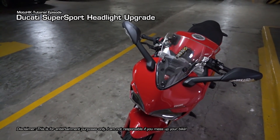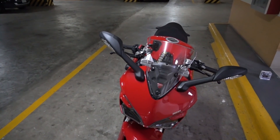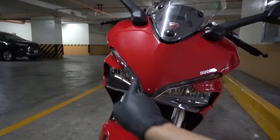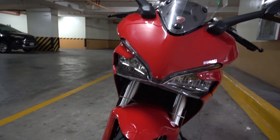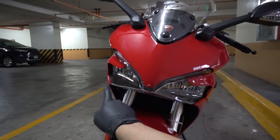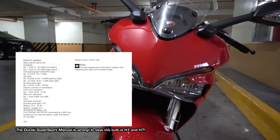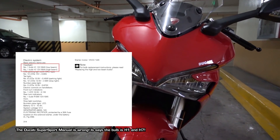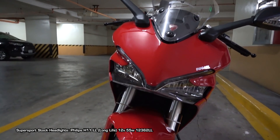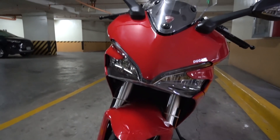One of the things I feel the Supersport needs is cool LED lights. The Supersport has a very nice DRL or daytime running lights, but for some reason Ducati didn't give it LED headlights — these are actually halogen lights. The manual says they are H7 and H6, but in reality both are actually H11 size. These are just basic halogen instead of LEDs, and I do want to upgrade them to LEDs, but that's a little bit more complicated than a basic bulb upgrade.